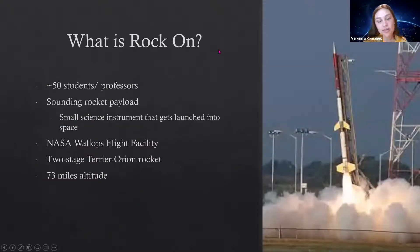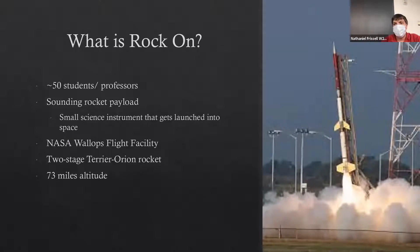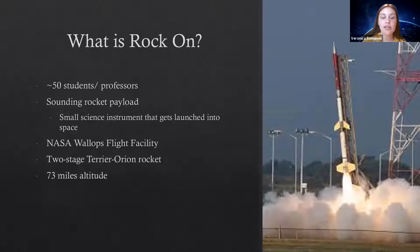So what is ROC-ON? Essentially it is a collaborative effort of about 50 students and professors to build sounding rocket payloads, which are basically a type of small science instrument that gets launched into space. It gets launched at the NASA Wallops Flight Facility on a two-stage Terrier Orion rocket, and it goes about 73 miles up into the air.